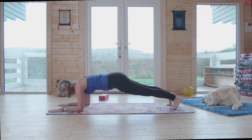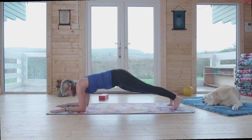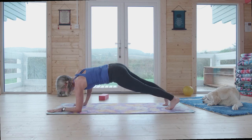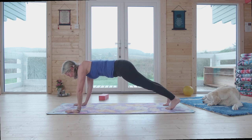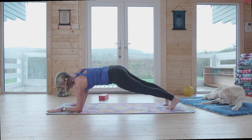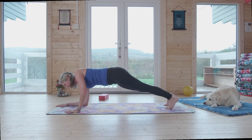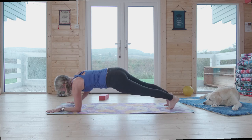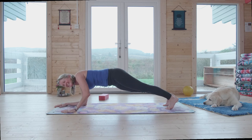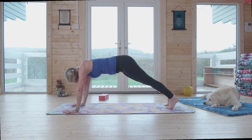Come on up, and this will definitely build some heat. A lot of people go really rapid through this — I actually like to go slower and set myself down with awareness. I find it's actually more work for the core to not let gravity just eat me up. Take your last round and press back.